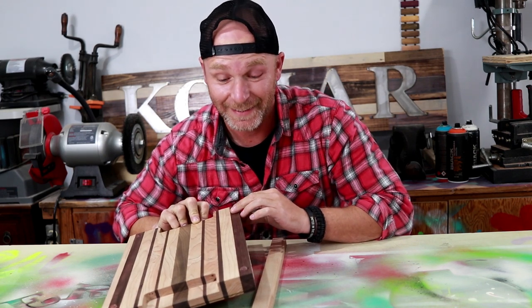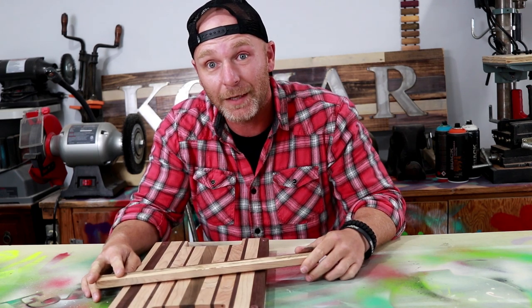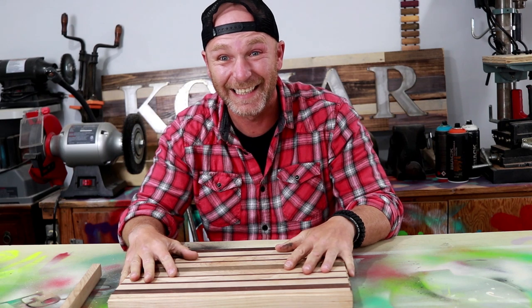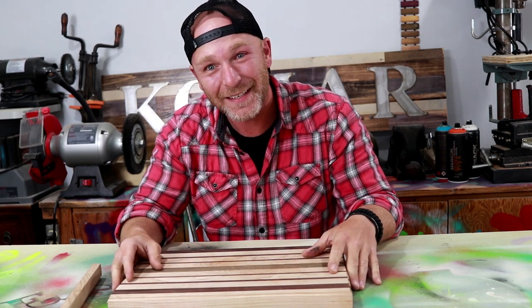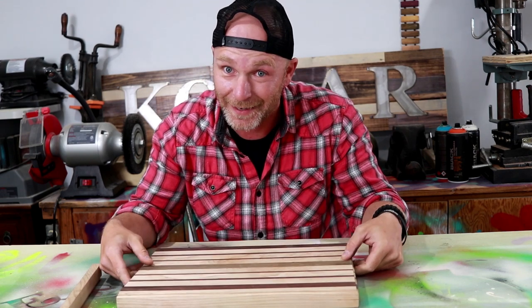Well, that wasn't good. It was a cutting board. Now I don't know what it is. I broke it. What's up guys? Welcome to the Komar Project and apparently on this episode we're breaking stuff.